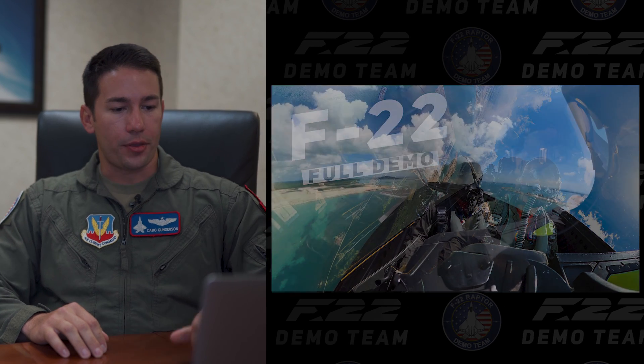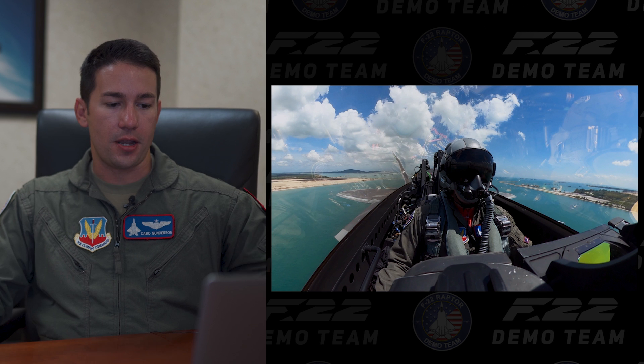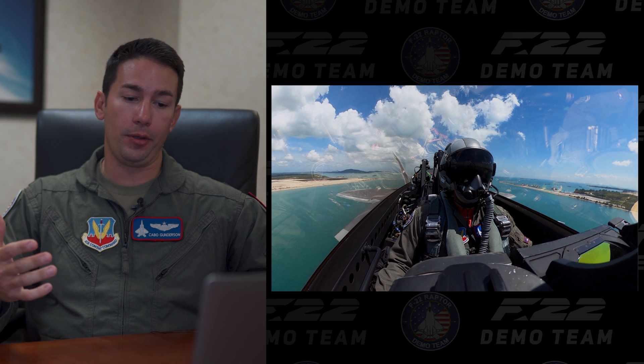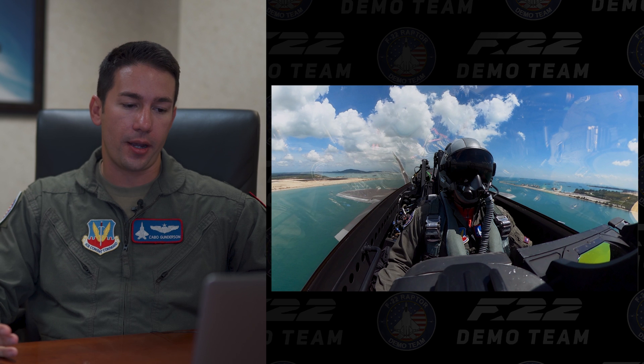Setting the stage as we roll through this — we're flying this recording in Singapore, which is our first show of the season. As you can see, obviously a beautiful sky, beautiful water — a really unique opportunity for us to go out to a foreign country and kick off the season that way.